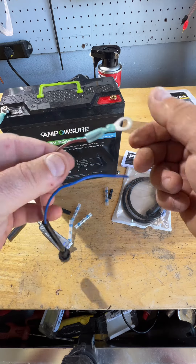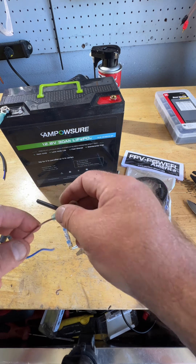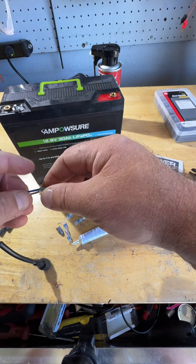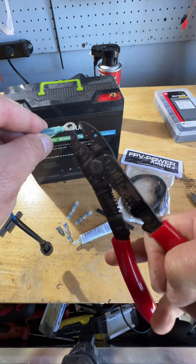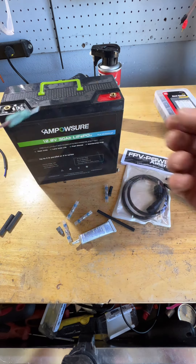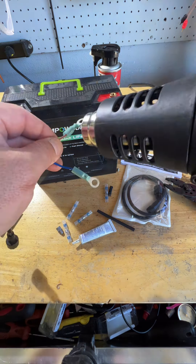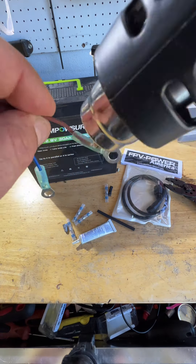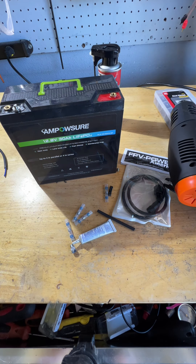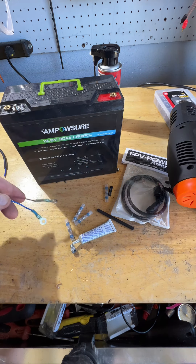Make sure the connection is good and strong — got that in there good and tight. We're going to take the heat gun and make sure that's sealed up real good. Looks pretty good to me.